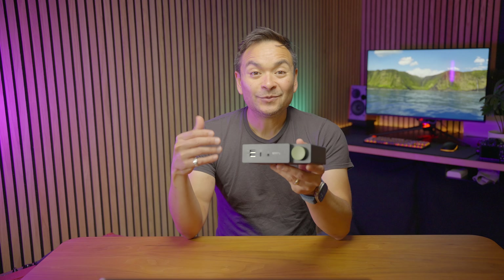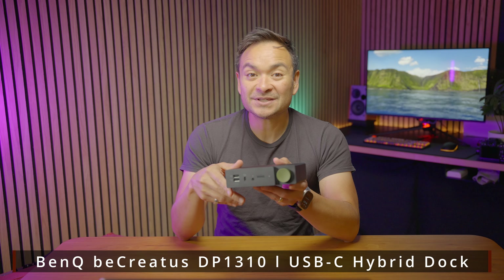Hey guys, today we're looking at a really cool dock solution from BenQ. It's called the BeCreatus DP1310 USB-C Hybrid Dock. They sent this to me to try out for you guys, and I'm just going to give you my honest opinions on this and let you know if I think this is for you.